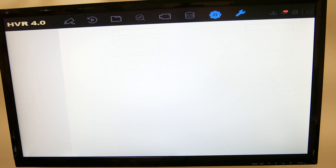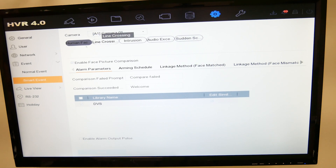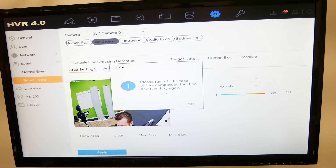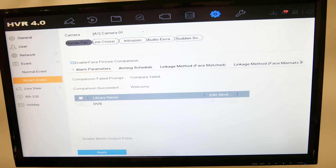First, go to System and then Event. Under normal event you have the standard options, but under smart event you have the human face comparison here. If I enable face comparison and then go to line crossing or intrusion and try to enable those and click Apply, it'll say 'please turn off the face comparison function.' So be aware: if you use face comparison, you can't use the other VCAs. Under the alarm parameters, the comparison failed and comparison succeeded prompts can be customized.